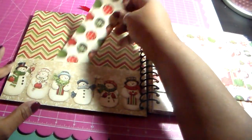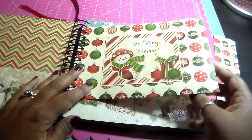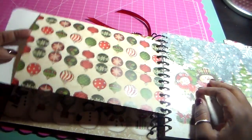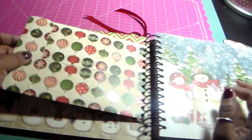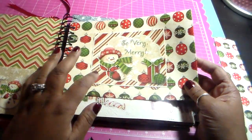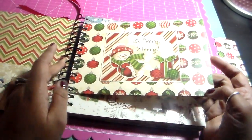I always make a little pocket here for whatever. I like to make a little envelope because what I usually do is put receipts in there for when I'm shopping. I made that from the designer paper and put a cutout on it, making use of the cutouts from the paper.